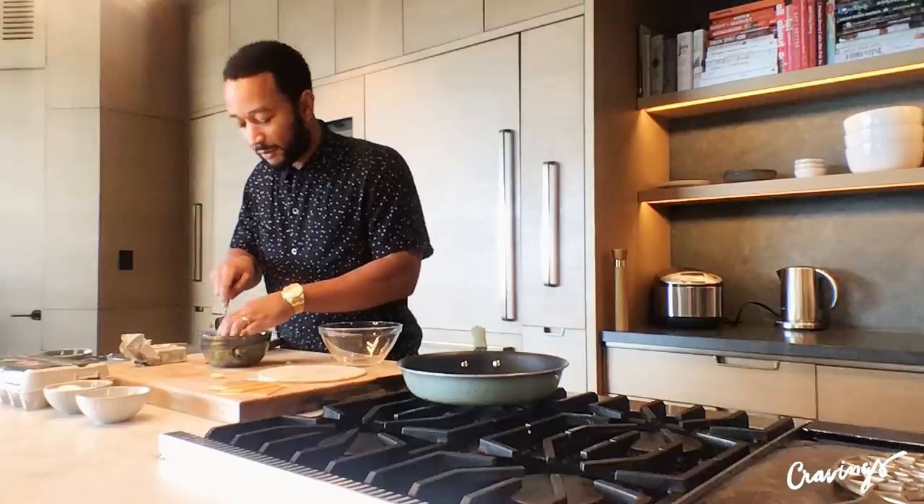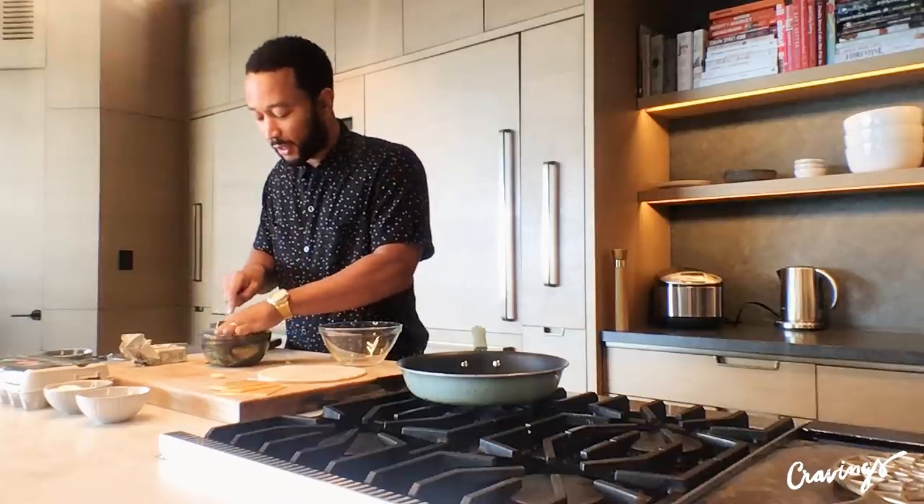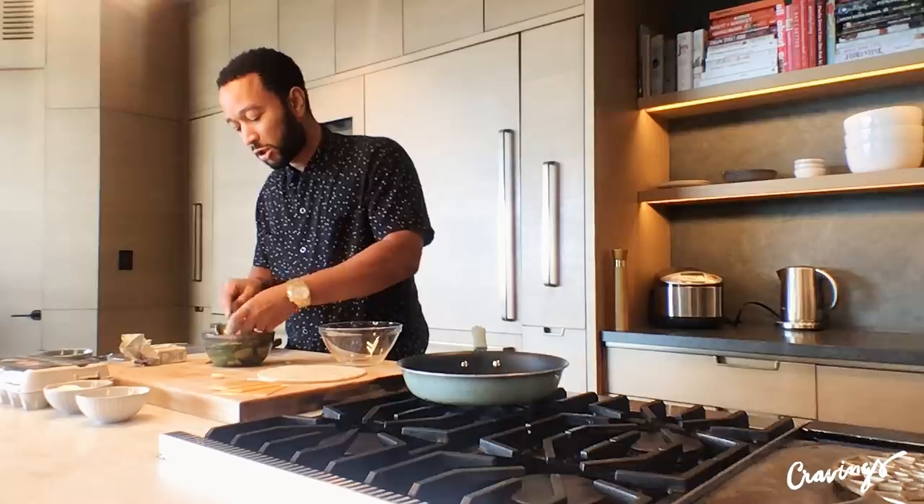It's not technically guacamole, maybe, because it's just avocado, garlic, and salt, but it serves the function of guacamole and it's really quick. I make this avocado spread for Chrissy almost every day for our avocado toast.